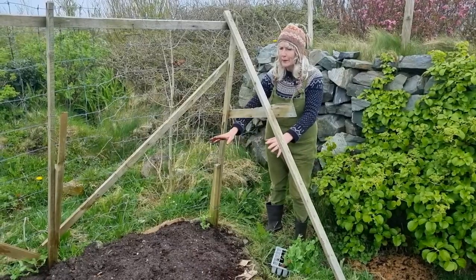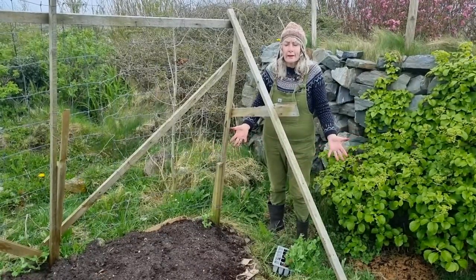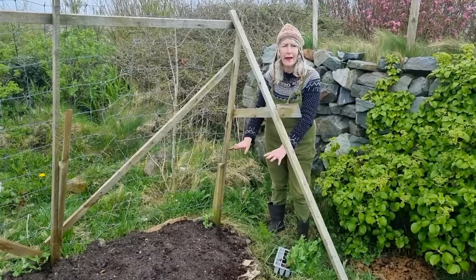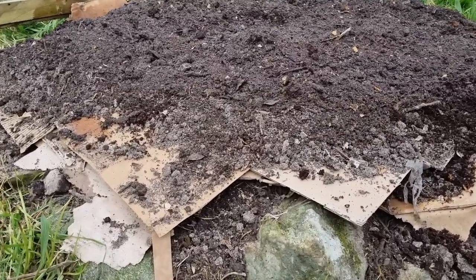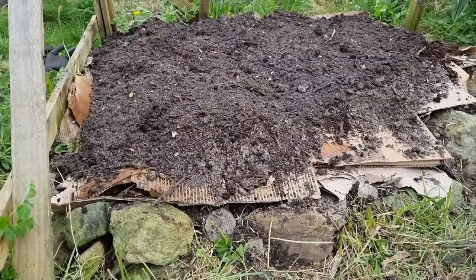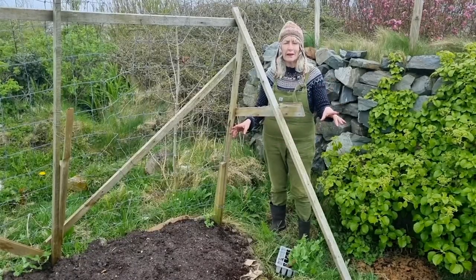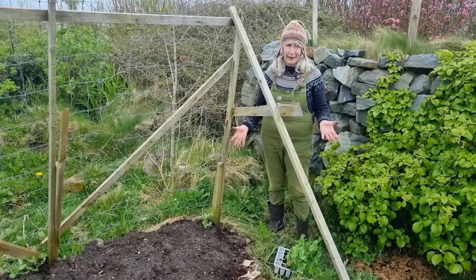Yesterday this little bed was a mound of weeds, but I don't dig so I pulled the weeds out, I hoed, I put cardboard down to suppress any that I've left in, and then I covered the cardboard with stable manure and homemade compost. I watered that in with some liquid feed that I made last year, so it should be the most fertile bed in the world almost.